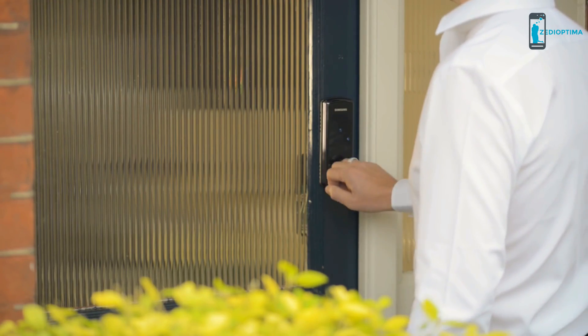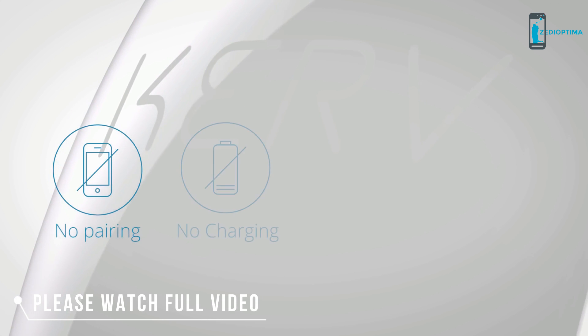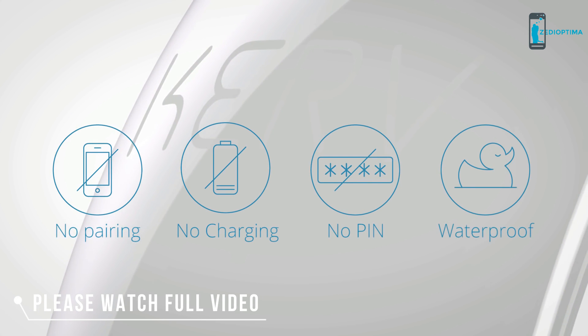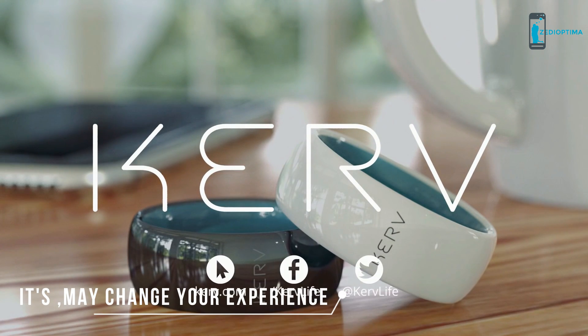You can also store contact details to share with friends or colleagues at the tap of an NFC-enabled phone. And you can even use Curve to operate an NFC door lock to access your home or office. Curve — the world's first contactless payment ring.